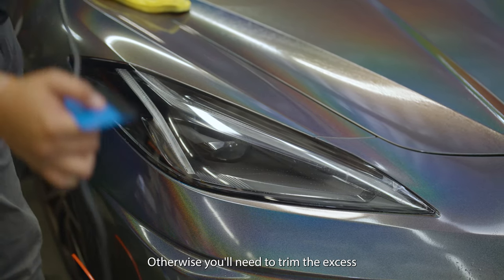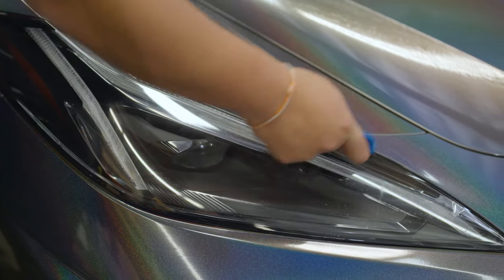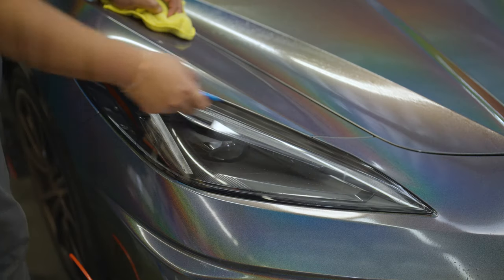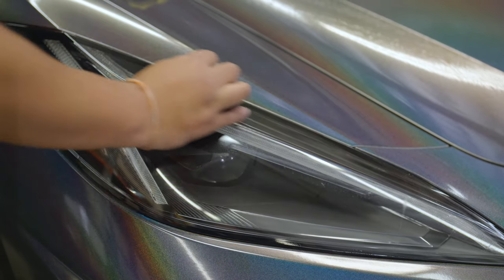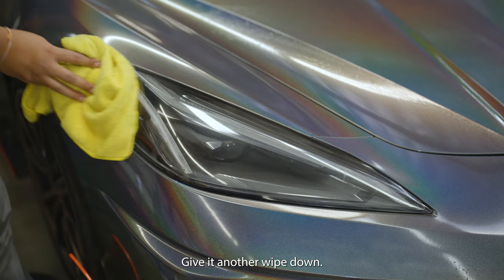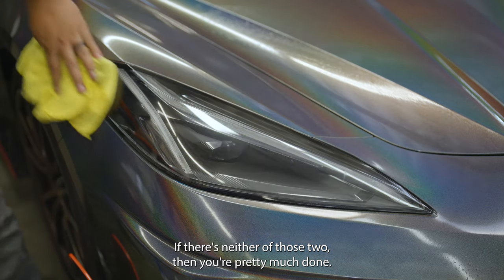Otherwise you'll need to trim the excess. Once you've gone over all of your edges — top, bottom, and sides — you are good to go. Give it another wipe down and check for any leftover moisture or edges pooling back up. If there's neither of those two, then you're pretty much done.